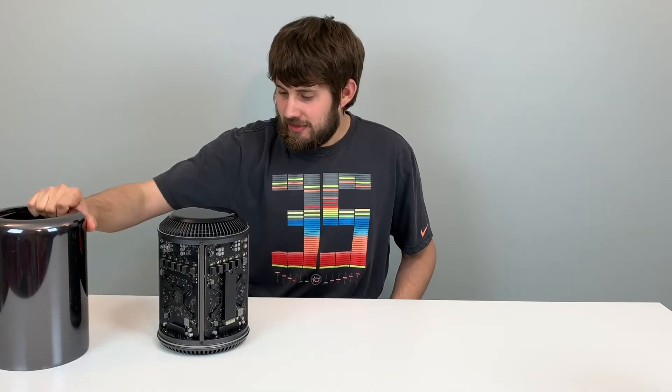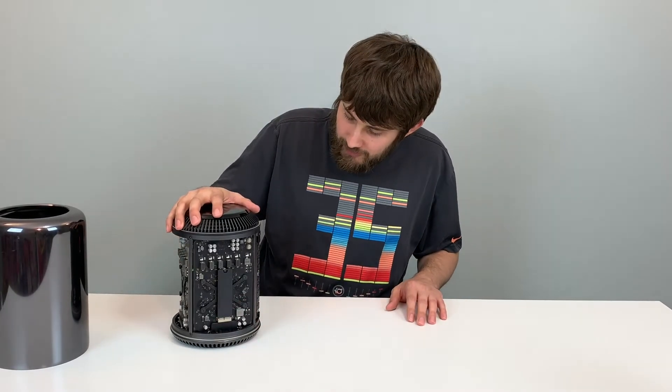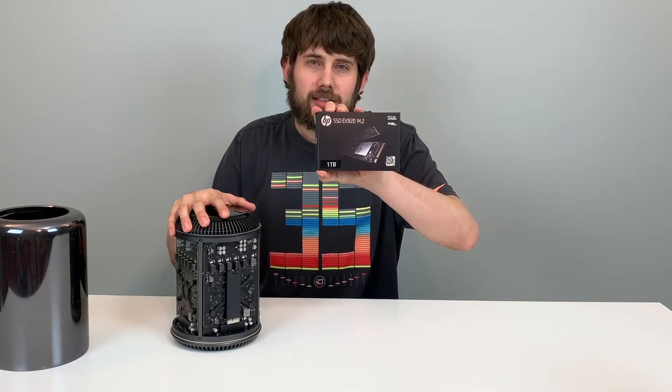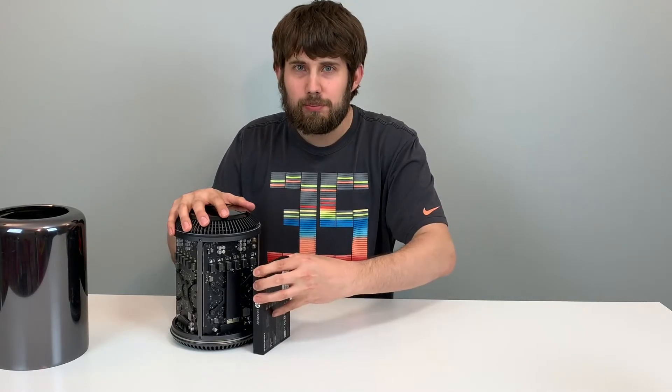Welcome guys, Chaos Mikey here. Let me bring you something a little bit better than those $10 headphones. Upgrading the Mac Pro SSD. Here we have the Apple 256 gigabyte SSD built from the factory. I've had enough of running out of space. I bring you the HP EX920 solid-state drive that we're just gonna plop in there.